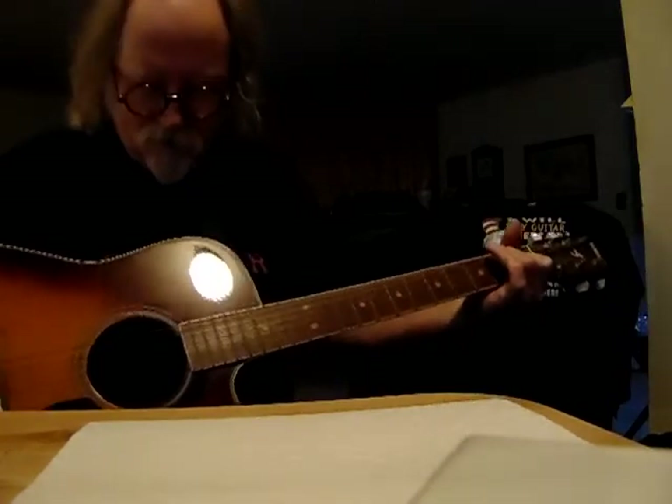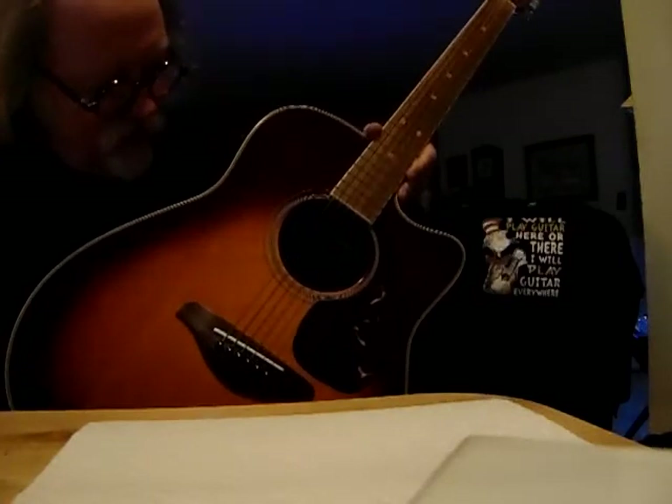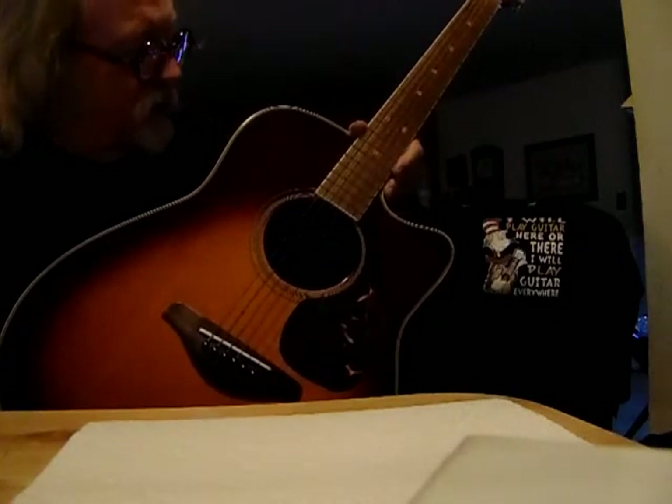So, it sounds pretty good. I like the way this wood rings. This will be my new guitar from my collection.